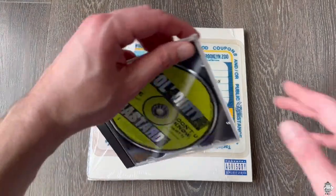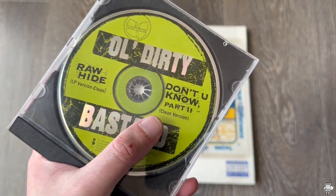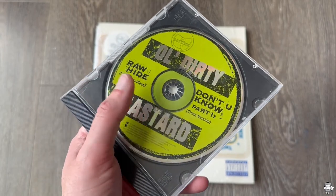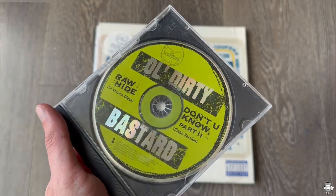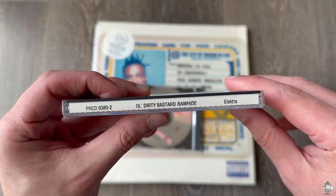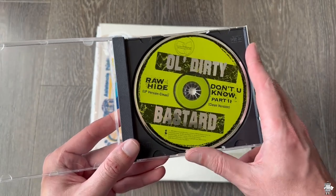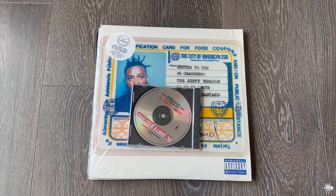Moving on right here, this is the Rawhide single. This is totally clean — the clean version as well as Don't You Know Part 2 clean version. Don't You Know is on the album, but Don't You Know Part 2 is not on the album. This is also in that box set I was just showing, except the box set is the explicit version of Don't You Know Part 2 — that's important because it's longer and it's just a better version. You got the spine and then you have the back. This also is not pressed with any sort of artwork on the front, which is why you just see the CD. So don't think I'm just missing it or it's not complete.